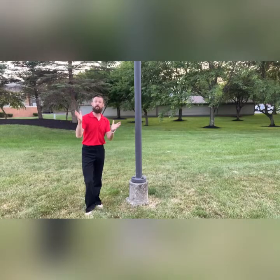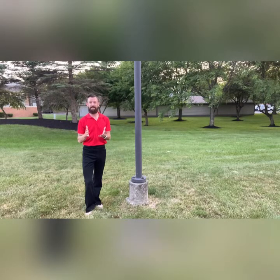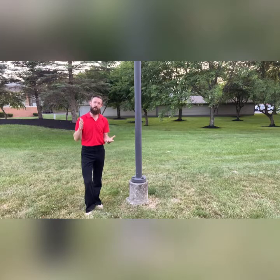Hey everybody, here for a little bit of a ballet for ballroom lesson. I had a student earlier ask me what is a développé or an enveloppe, and I'm here to answer that question today.